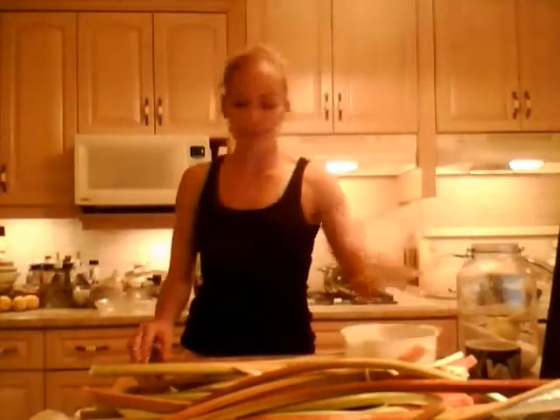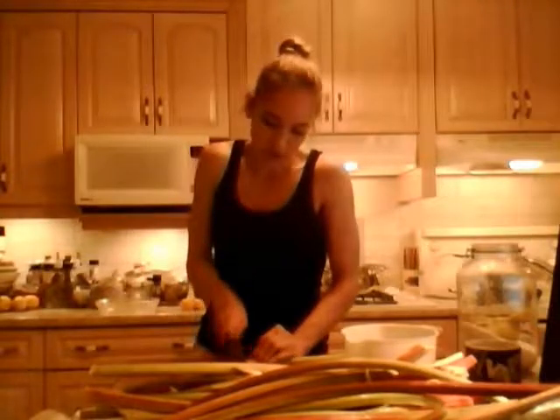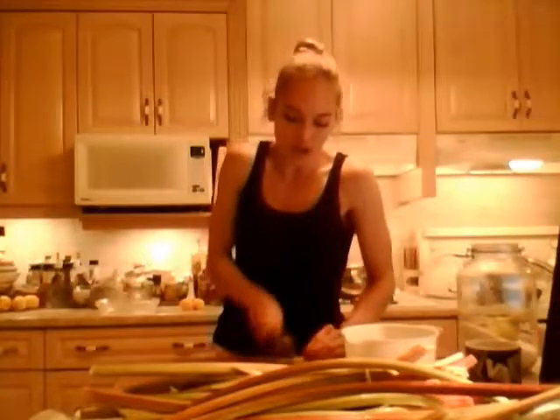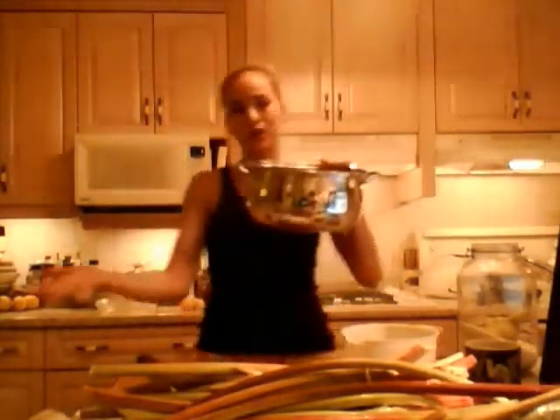I've got a measuring cup here — it's six cups. What I need to do is chop up six cups of sliced rhubarb, and that's actually what I'm working on right now. On my stovetop I have a large pot ready — this is a soup pot, just a large stock pot — and that's where it's going to go.